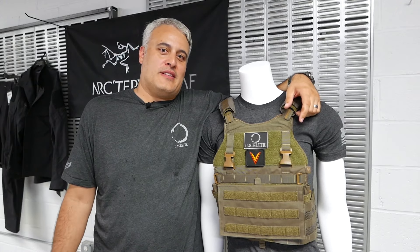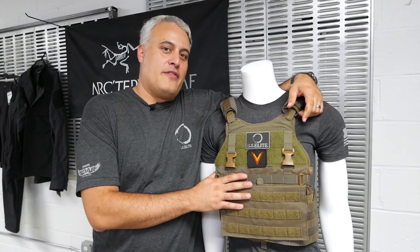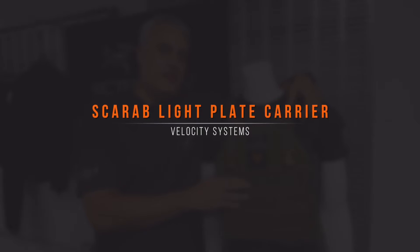Hey, what's up warriors? It's Ed Castellanos with US Elite. Want to showcase a special item we have here. This is a Scarab LT from Velocity.